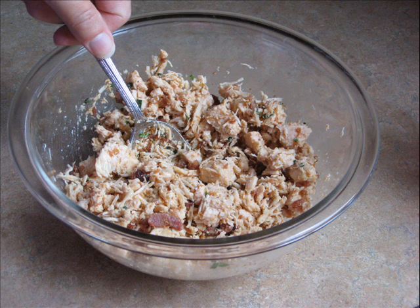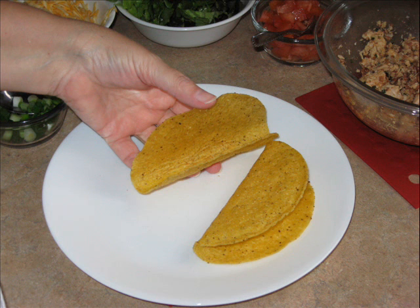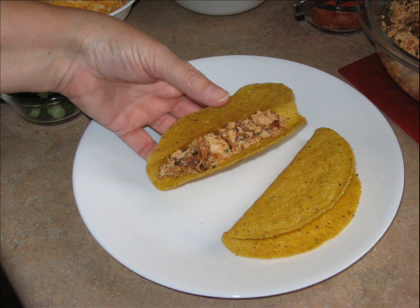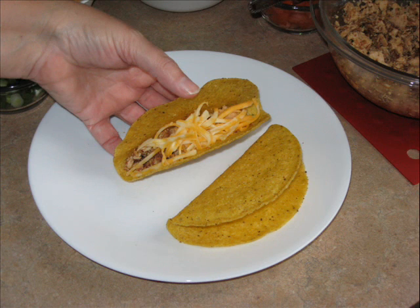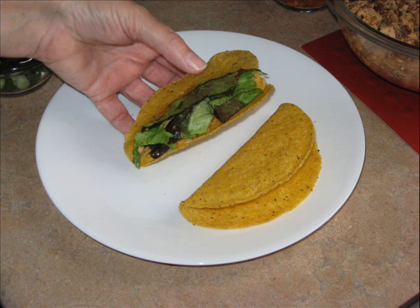Prepare and cook Southwest chicken using our recipe. Heat taco shells according to manufacturer's microwave directions, or for about 25 seconds for two shells. Fill the heated taco shells with prepared Southwest chicken, shredded Colby Jack cheese, sliced green onions, shredded lettuce, and diced tomatoes.